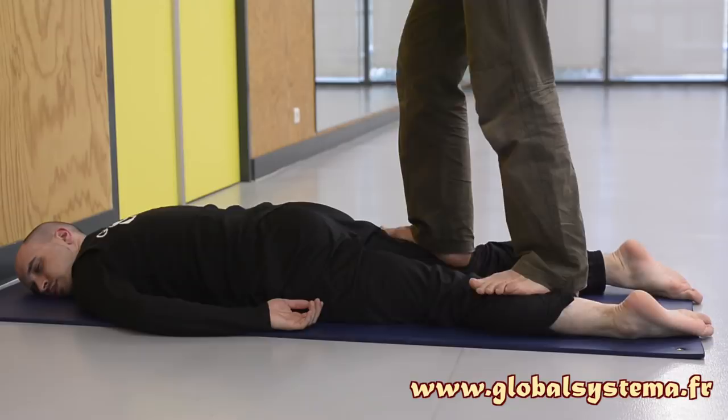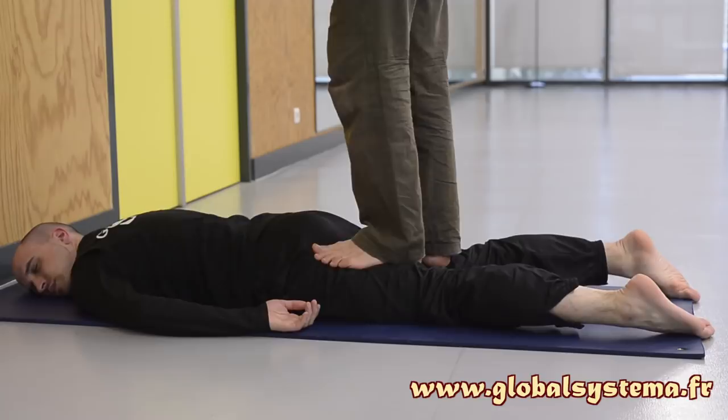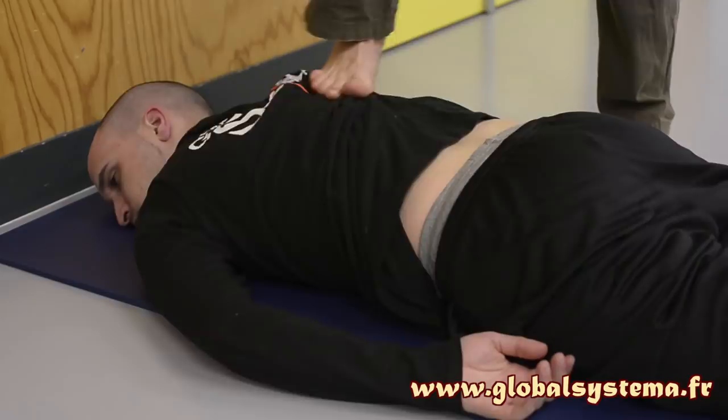Usually, pressure on the back of the thigh is pleasant for the receiver. By being massaged regularly, this feeling of pleasure experienced by the receiver will generalize to their whole body. Prepare the receiver's back by making inward or outward circles on their back with your foot. These circles should be combined with downward pressure to relax the back muscles. These pressures are applied only to the muscular areas on either side of the spine.